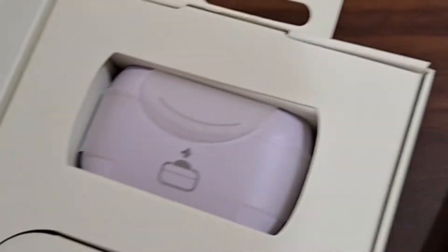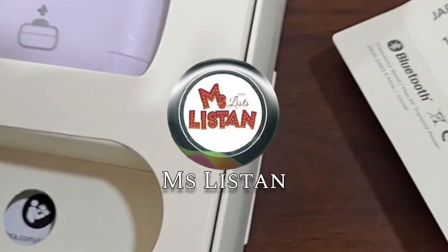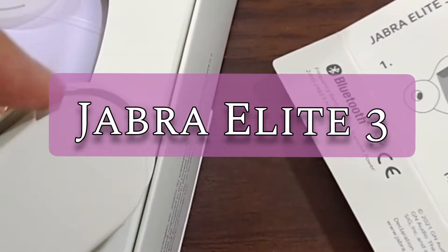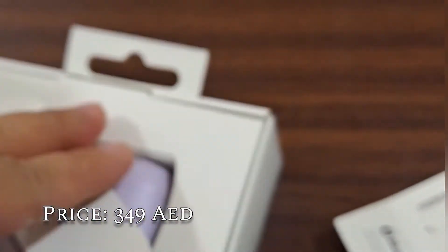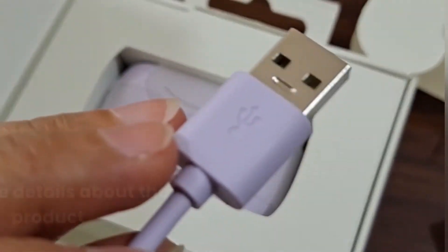Hey guys, today in this video we're going to unbox this newly purchased Jabra AirBuds LA3. This is not the newest model — there is also a four, five, and six — but this is much more affordable for me, so I chose the Jabra LA3. I still created this video just to share my experience about these AirBuds.